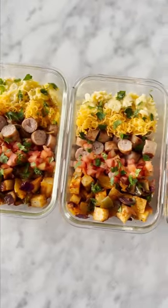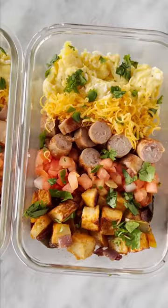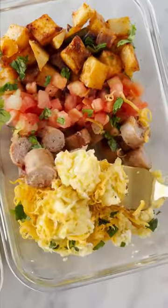I'm adding cheese, cilantro, and pico de gallo to mine. What meal prep breakfast should I make next? Find this recipe linked in my profile.